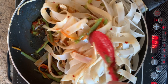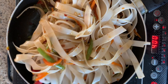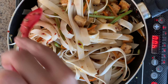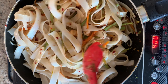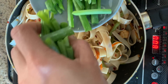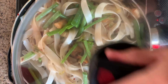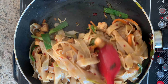Cook this on low flame. If you want, you can use thinner rice noodles. You can also change the veggies — use baby corn, bell peppers, broccoli, basically any veggies of your choice. Add some spring onion stalks, then cover and cook for nearly 7 to 8 minutes.